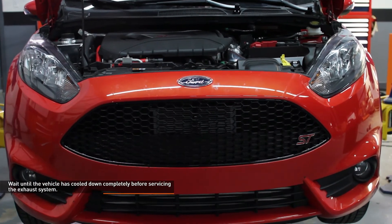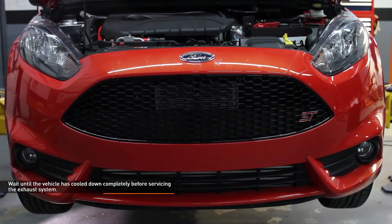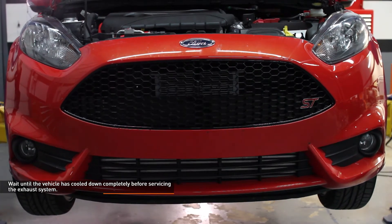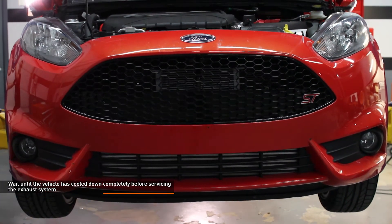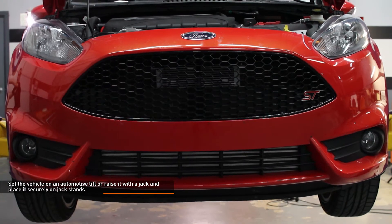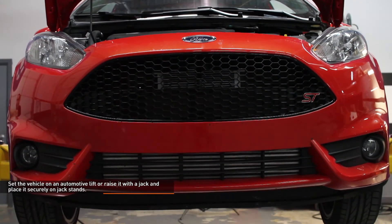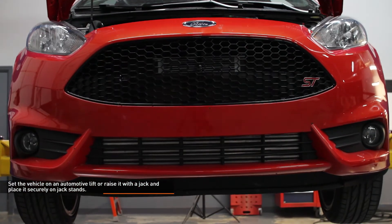Wait until the vehicle has cooled down completely before servicing the exhaust system. The exhaust system is heavy and unwieldy — we recommend having a friend on hand to help you with removal. Set the vehicle on an automotive lift or raise it with a jack and place it securely on jack stands. Refer to your owner's manual for safe lifting points if you are unsure.